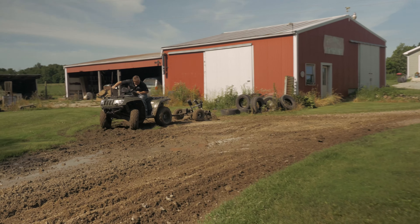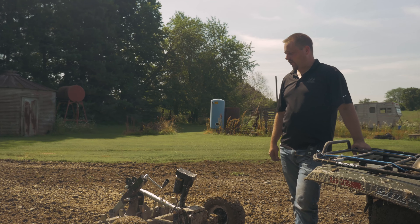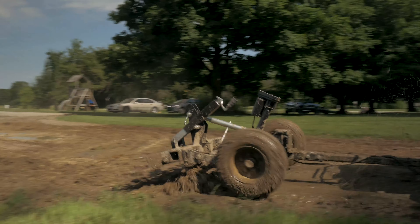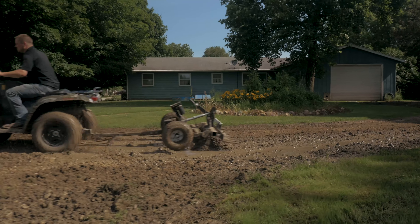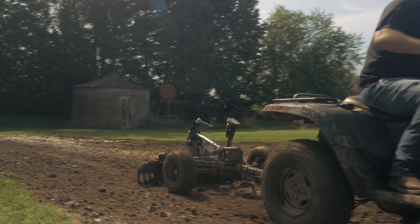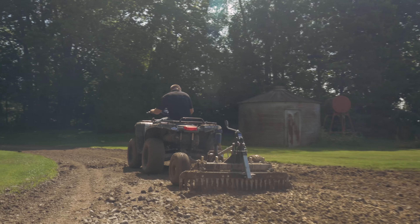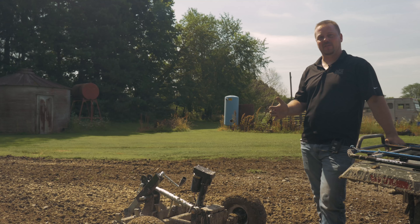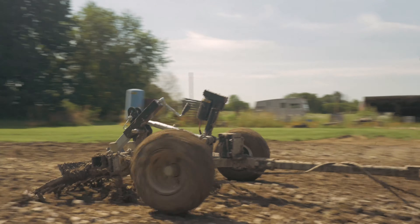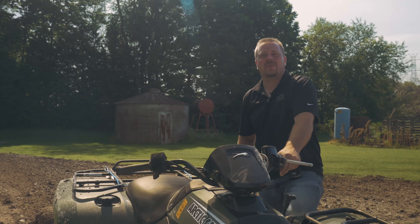It's a whole lot cheaper than having more material brought in. When we got to the driveway, we first used the rippers to rip out the potholes, the trouble spots, and the ruts. Then after we got everything ripped out, we used the rake aggressively straight up and down — like a box grater — to grab the highs and fill in the lows. Then we angled the rake slightly to press down and finish everything up.